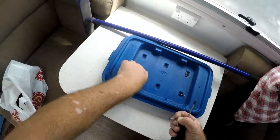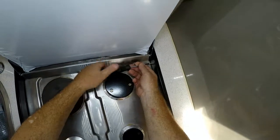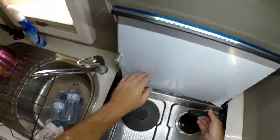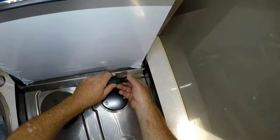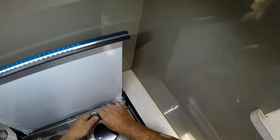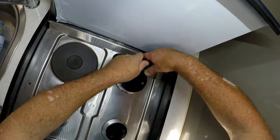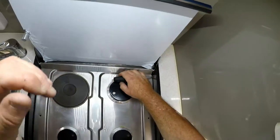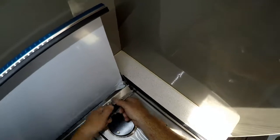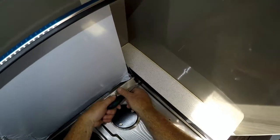Now we'll start on the rear side. If you want to use a power drill for this I suggest you can — I didn't want to, but I probably should do so, it'll be a lot easier. Suggest you keep your torque settings low.